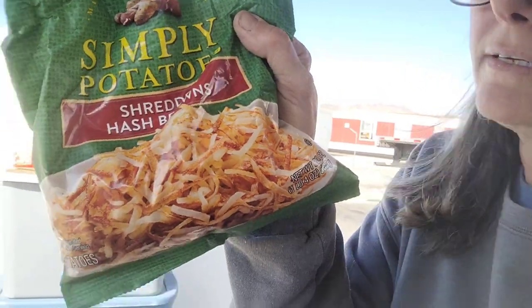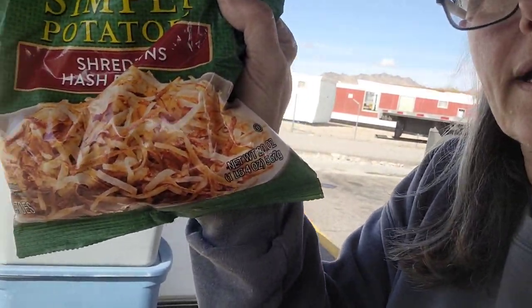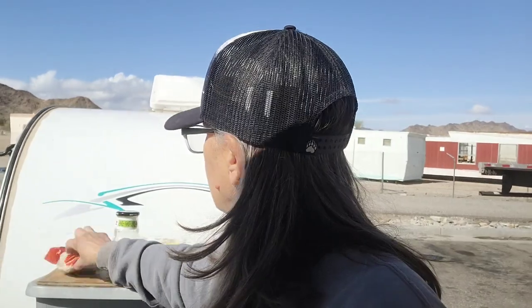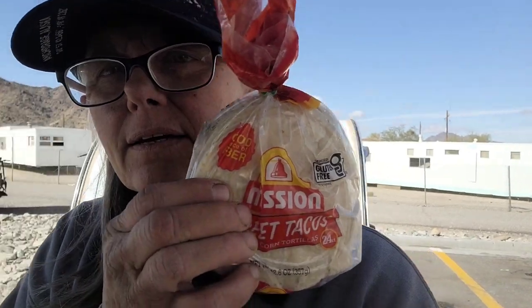We're making tacos out of our Simply Potato Shredded Hash Browns. I like to cook things that are kind of already pre-cooked or pre-prepared. We have our Herdez Roasted Salsa, our Mission Street Tacos Corn tortillas — corn's the way to go — and we have an egg product. We're going to make the tortillas first, wrap them up in foil to keep them warm. Three tortillas going on the grill right now — Truck Stop Tacos.